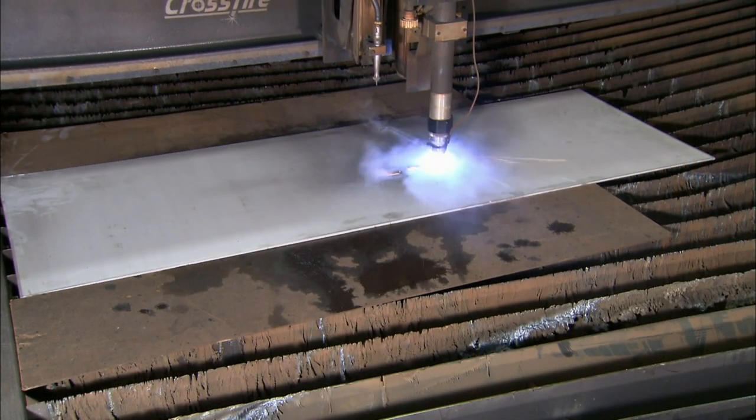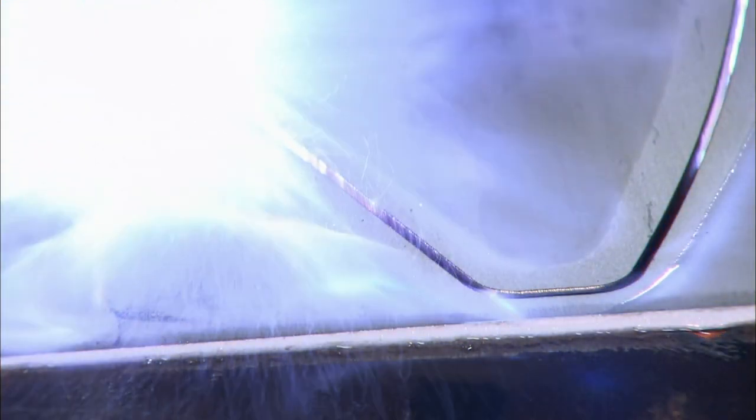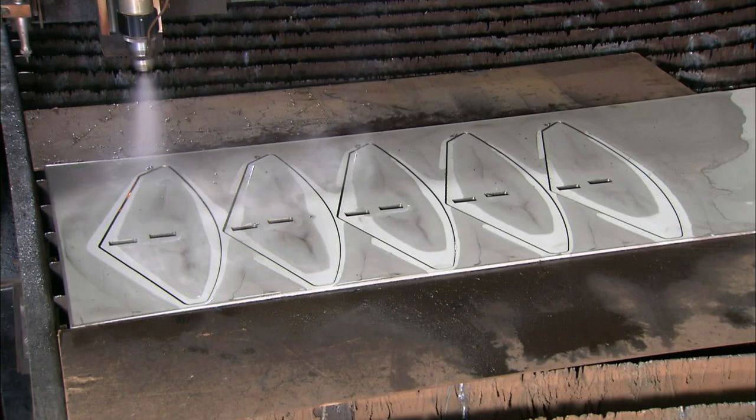A high-definition plasma cutter burns paddle shapes into a stainless steel plate. The extreme heat of the plasma cuts right through the steel, making very precise lines and angles.